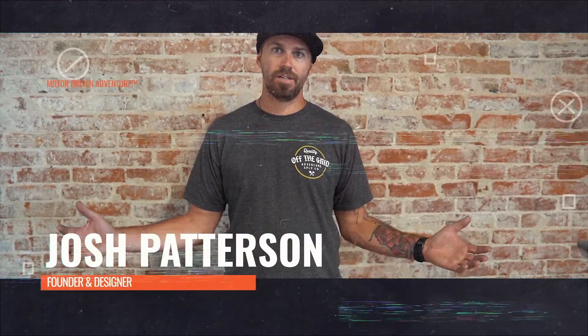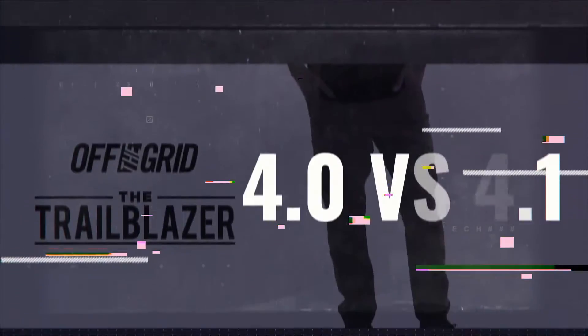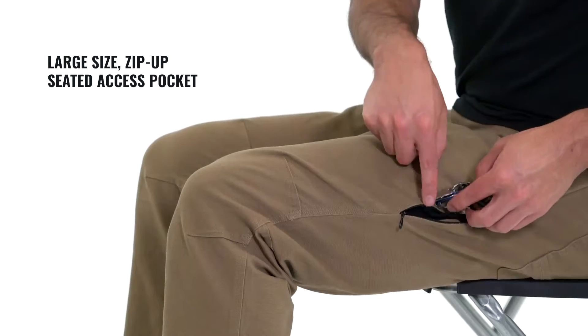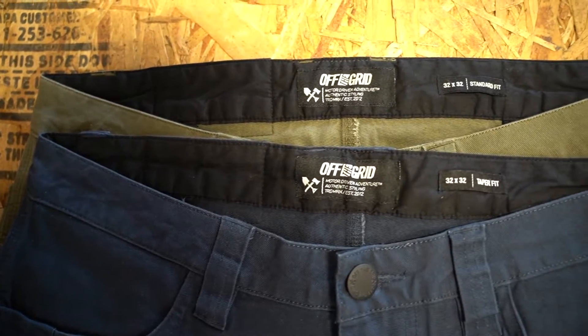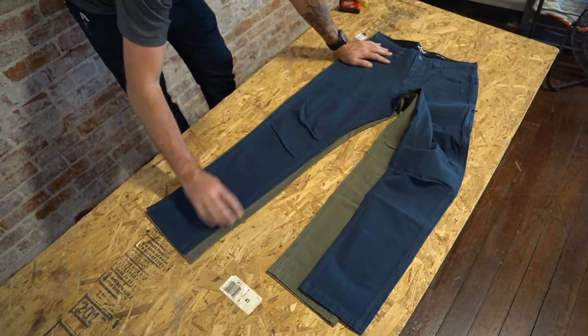Hey, this is Josh Patterson from Off The Grid. Today we're going to talk about the difference between our 4.0 taper fit and our 4.1 standard fit in the Off The Grid pants. We've got them both laid out here, with the taper fit sitting on top so you can see the difference.